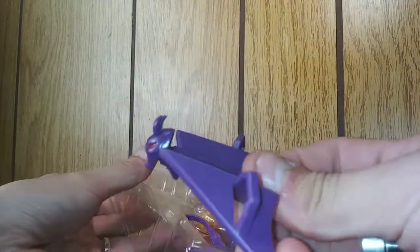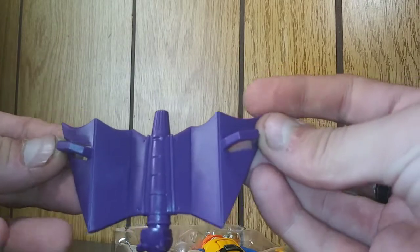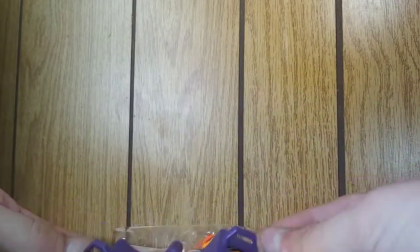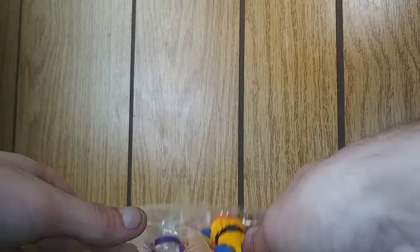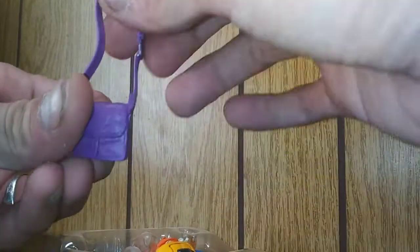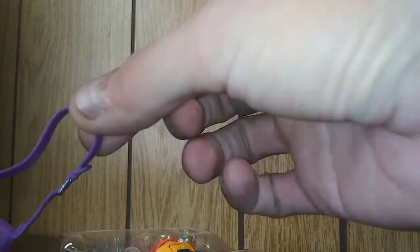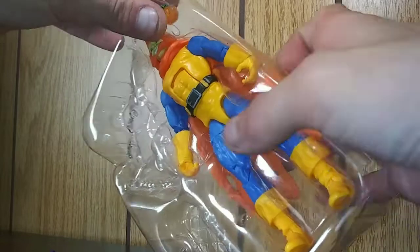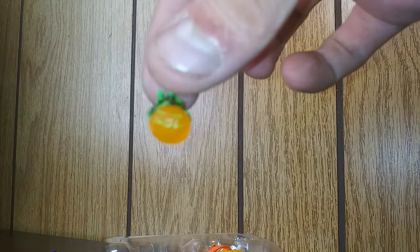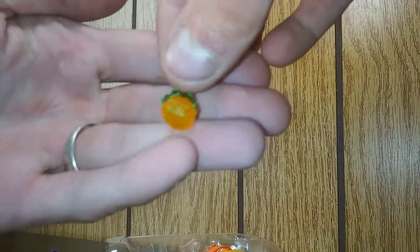We got his glider — just like in the animated Spider-Man in the 90s, very cool. We got his little satchel. Cool. We got his little pumpkin bomb. This is very cool.